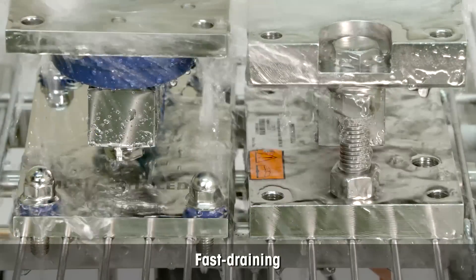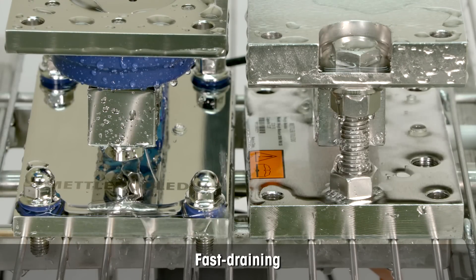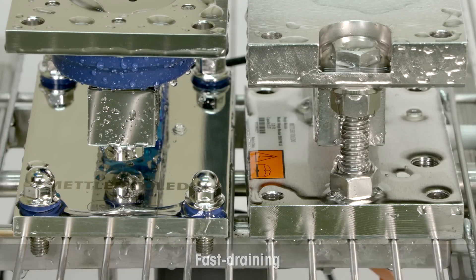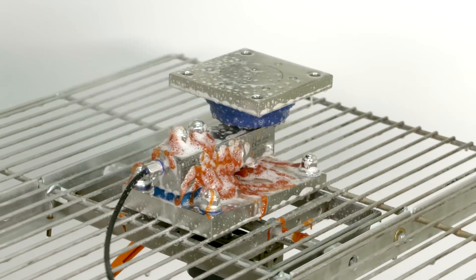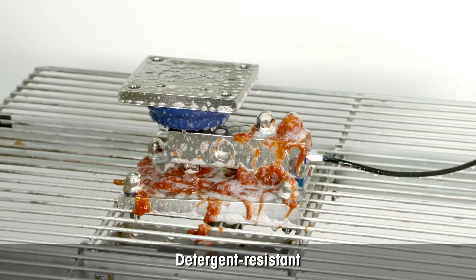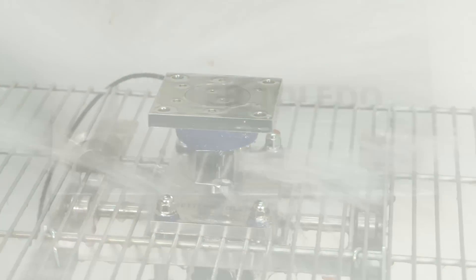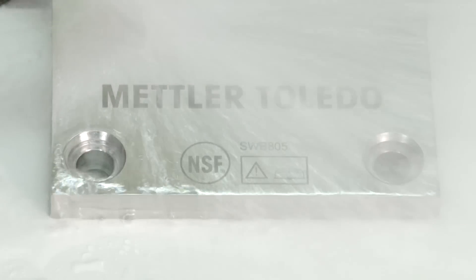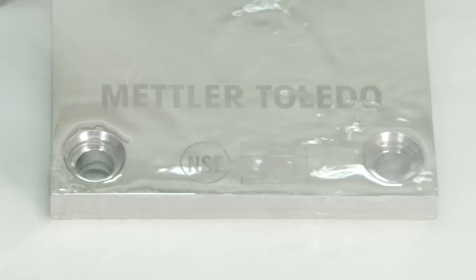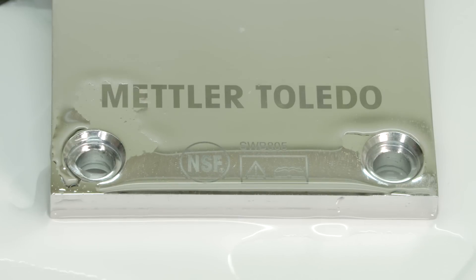The new whey module from Mettler Toledo dries faster than a traditional whey module. The whey module can be cleaned with the usual cleaning detergents. Mettler Toledo's easy clean, fast drying whey modules help you meet stringent food and pharmaceutical regulations while protecting your company's reputation.